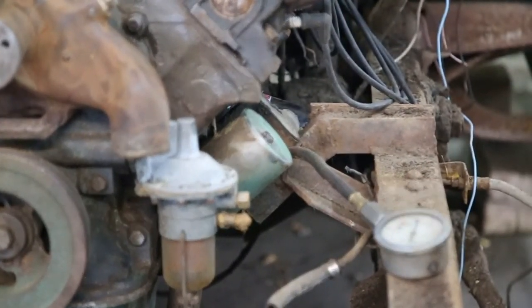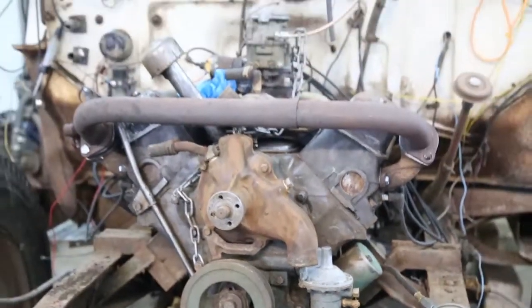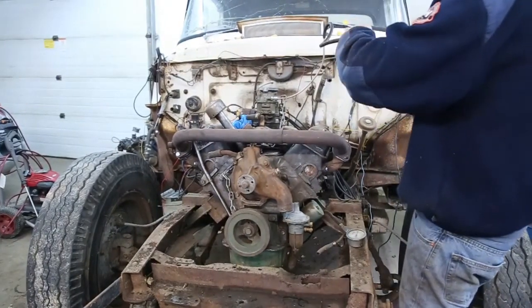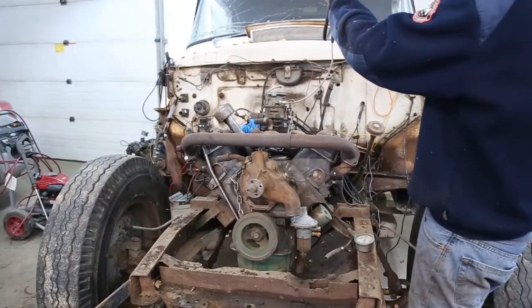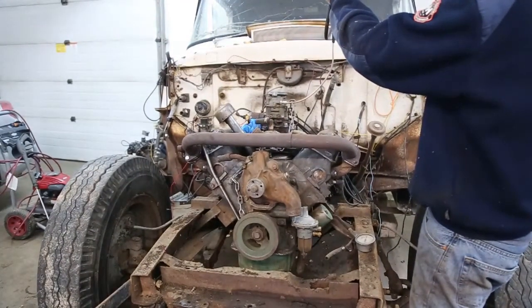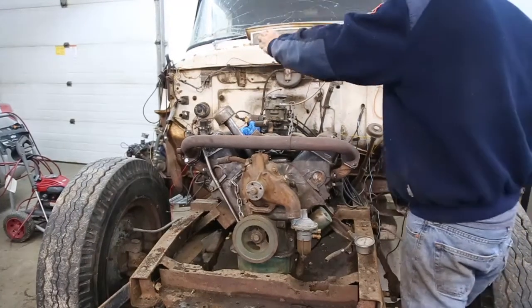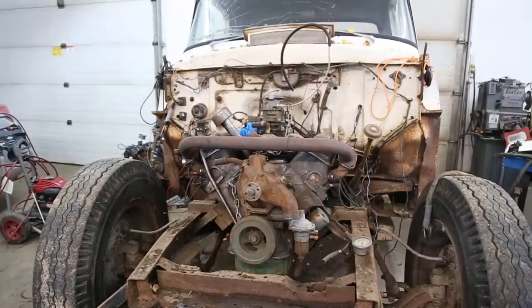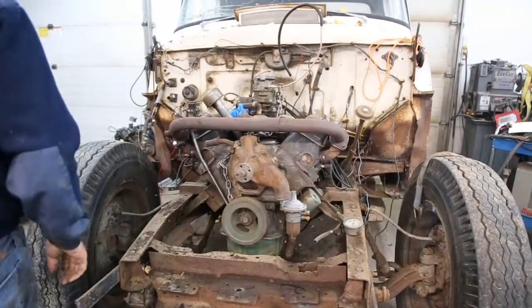We do have a gauge on there to make sure the oil pressure is good. What I always do is I always want to fill the carburetor up with gas first. So he's got everything all rigged up — you can hear it. He's filling the carburetor up with gas.